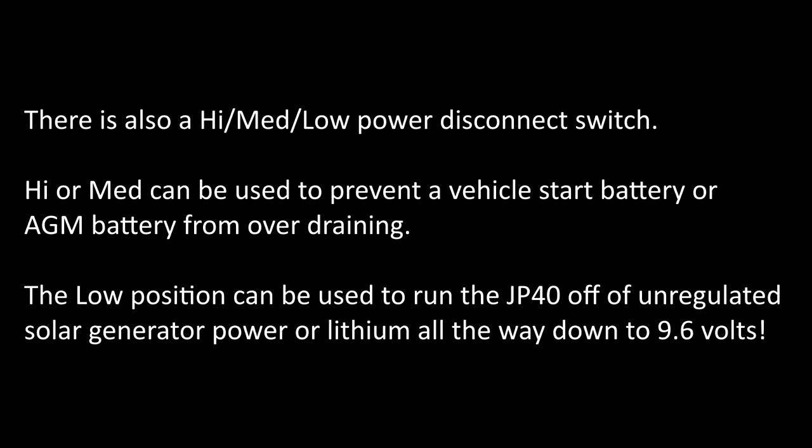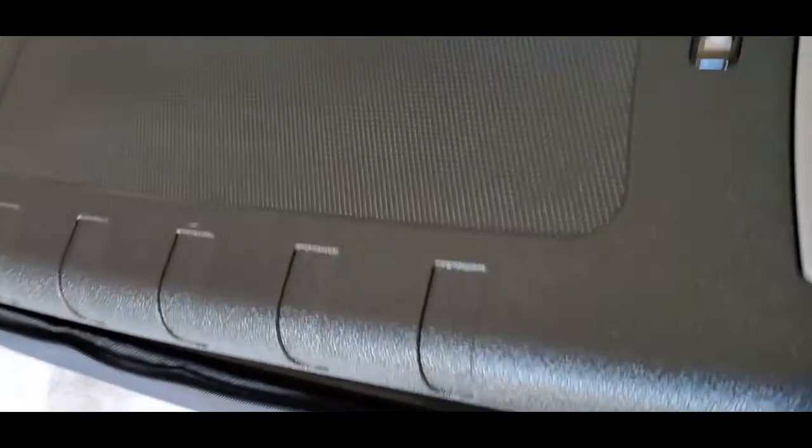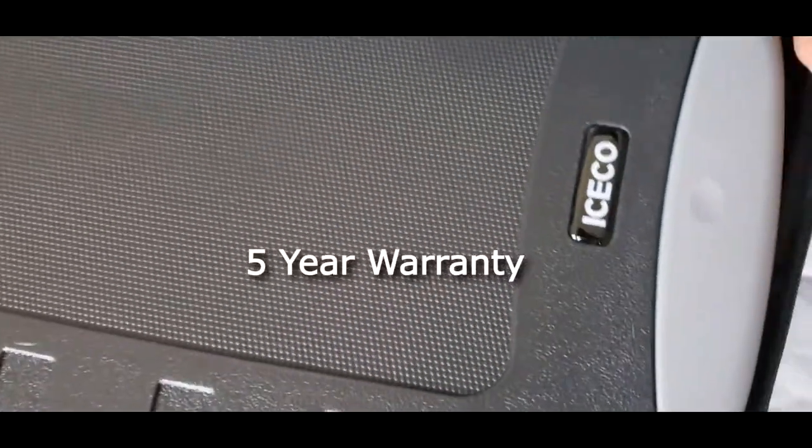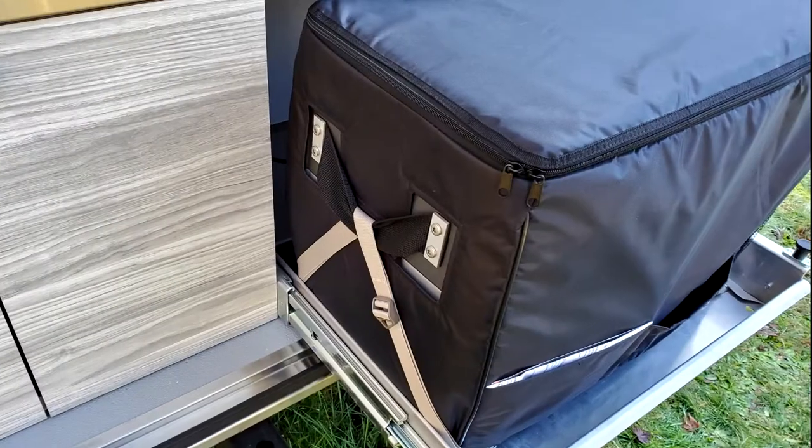There are a few other refrigerators that match the quality of the JP-40. What sets the JP-40 apart are its combined features, including the Danfoss compressor, power and tilt protection, the flat work surface, great lid latch, interior lighting, and quality insulated cover.